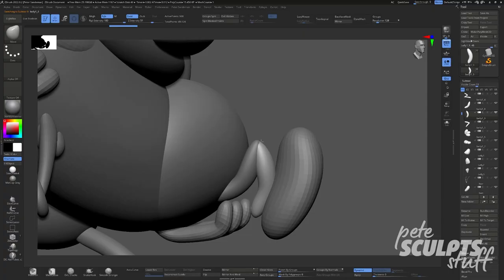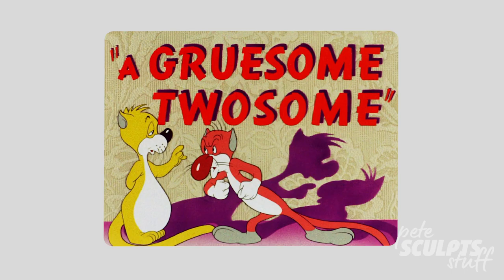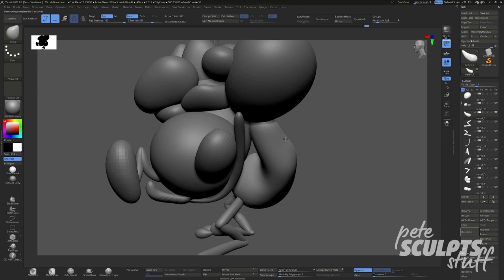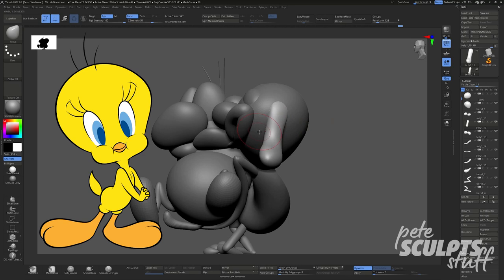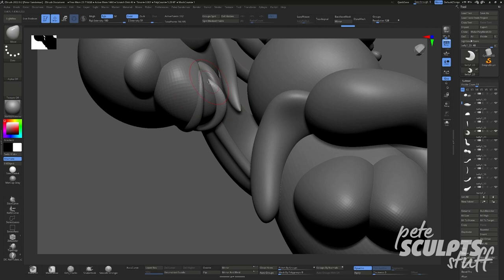Stimpy's design actually came about because the show's creator was trying to redraw the cats from the Gruesome Twosome from memory. You're probably wondering — what on earth is the Gruesome Twosome? It's a Warner Brothers cartoon from 1945 that featured Tweety Bird before he was permanently paired with Sylvester. It's a show I wouldn't really recommend going out of your way to watch — it's kind of just two gross horny cats trying to kiss a female cat. Don't worry about it, we're moving on.